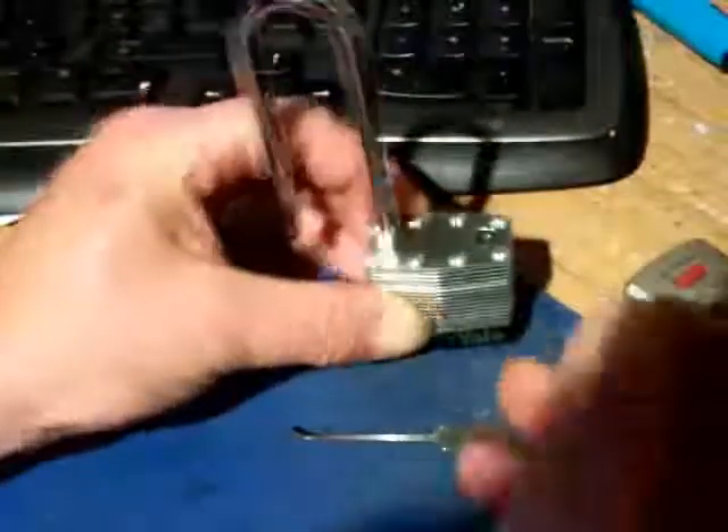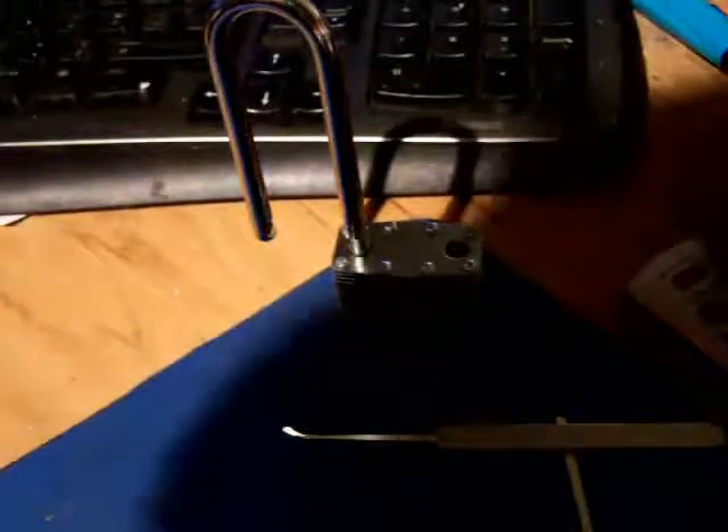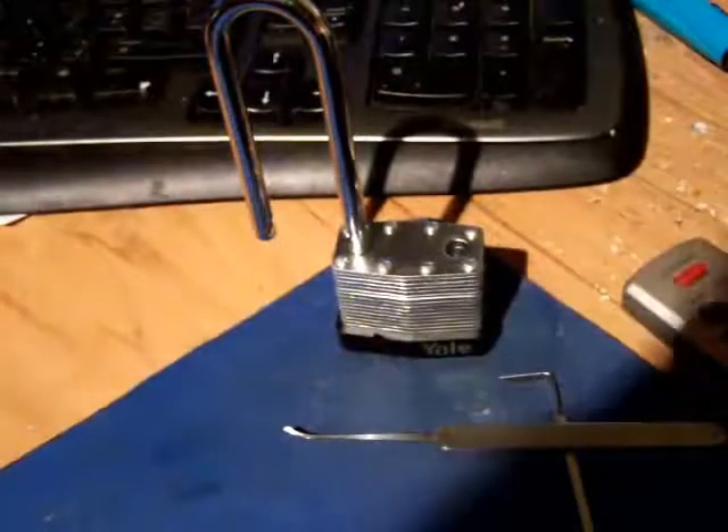She's gone. That's a Yale long-shank padlock — if I can get my bits and pieces out. Done. Thank you very much for watching.